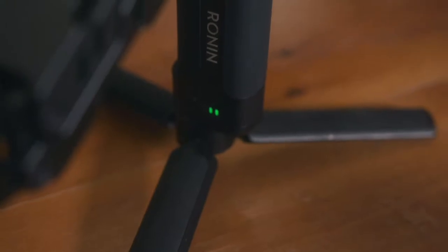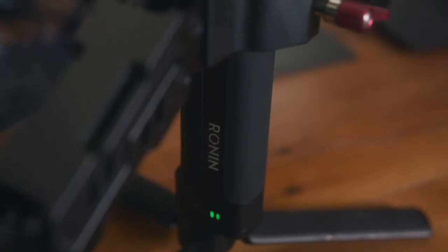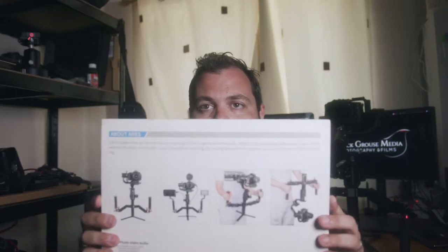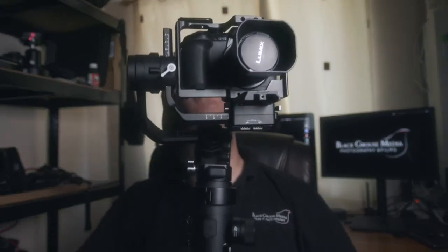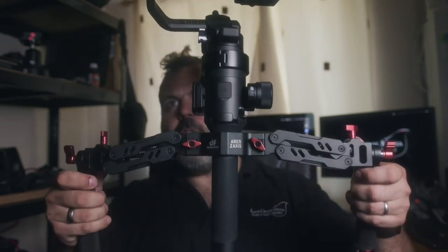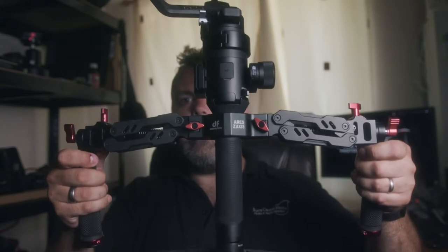So what are we talking about here? This is the Digital Photo Ares Dual Spring Handle — a dual handle setup for a single-handed gimbal with springs in it. This is the box that it comes in. You can see there are a few images on the back about the sort of configurations you can have. This is my GH5 on its Ronin S, and these are the Ares Dual Handle Spring Setup.